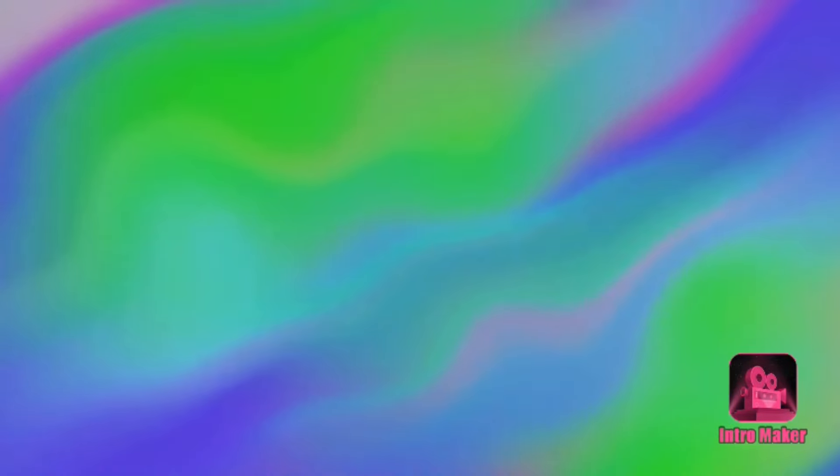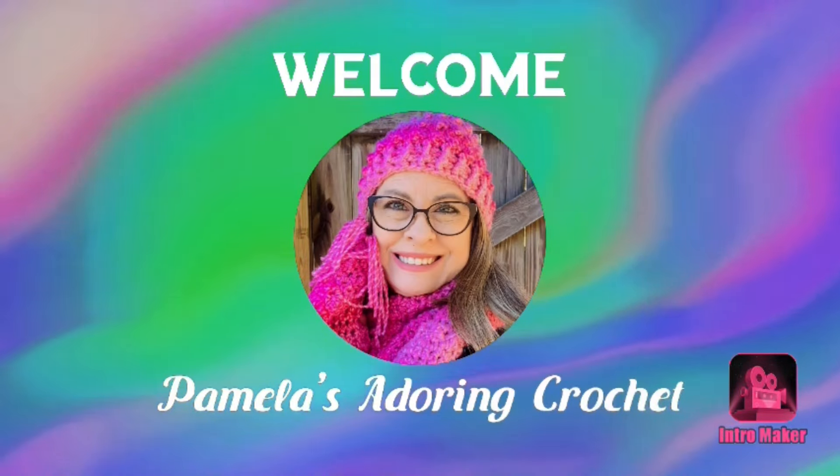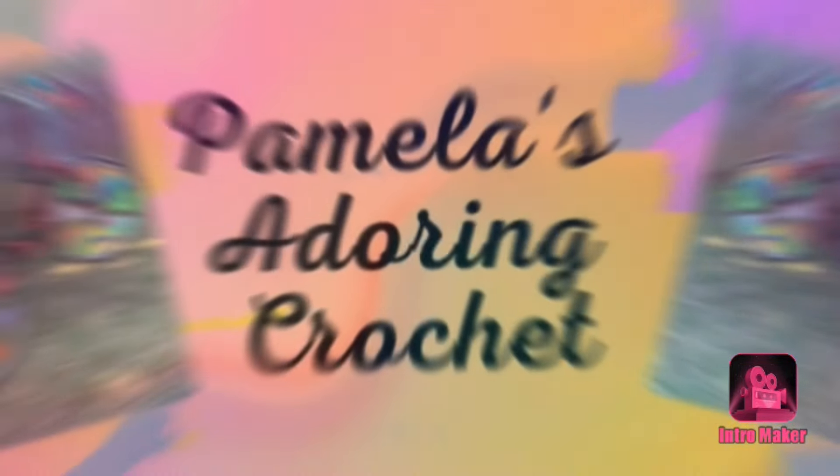Hello, this is Pamela. Welcome to my channel — grab you a cup of coffee, sit back and relax, and enjoy some good old yarny talk. Hey guys, this is Pamela here and you are on Pamela's Adoring Crochet. Welcome to my channel. If you're new here, my channel is mostly all about crochet.